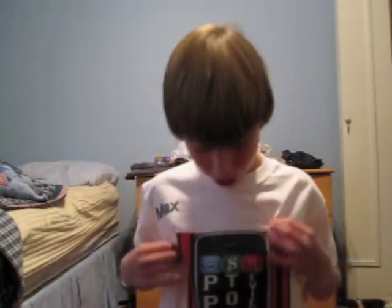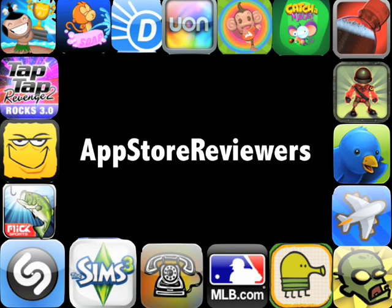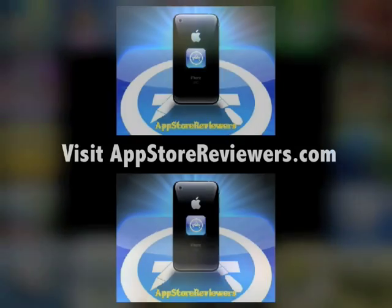Hey guys, Max here from the App Store Reviewers — and as you can see, I'm wearing my App Store Reviewers t-shirt. Today I'll be reviewing an awesome app called Chill Twit. You might know him as the App Store Viewer — I'll give you an annotation to his channel right there. On the App Store: Jonathan Martinez. It's a great app, very cool Twitter client.